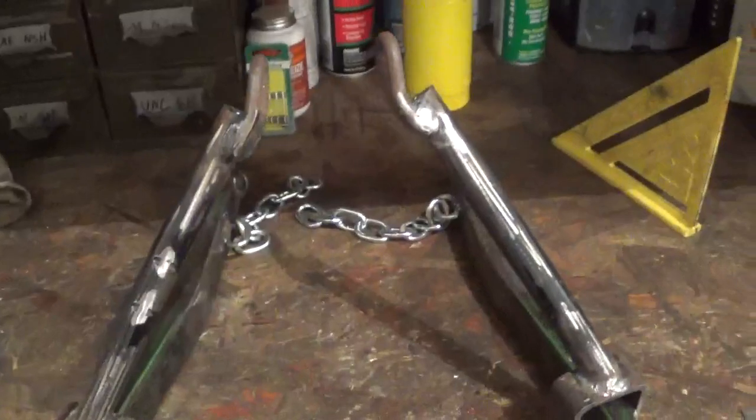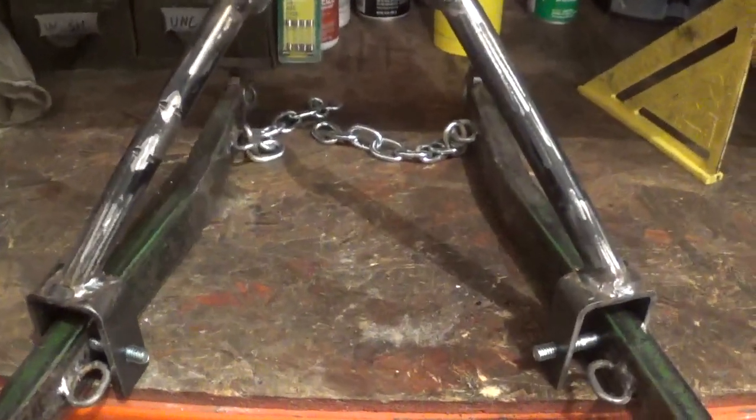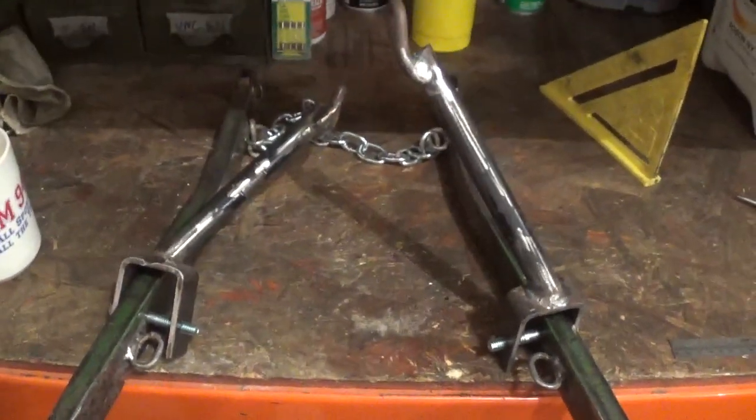But happy with how this turned out. They're even — they're just sitting at a weird angle so you can't quite see that — but we'll get some more drilling done.